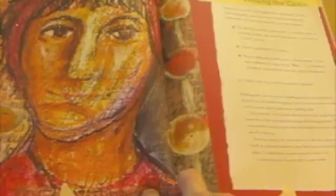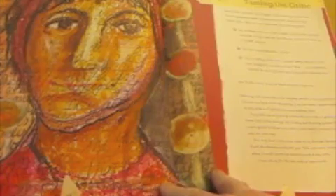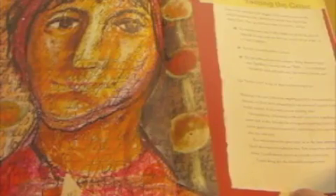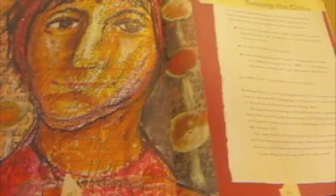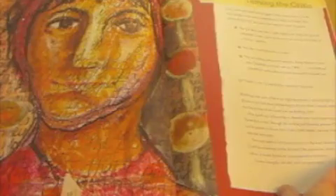I want you to take a look at the book on the inside. This is a class I have taught about taming the critic, and I think there's a great deal of useful information here about how to work with your critic rather than trying to force him or her away from you. I'm pretty happy with that.